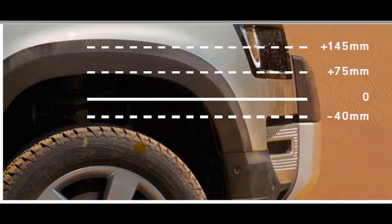A comfortable and capable driving experience is ensured by electronic air suspension. Select from an axis height of 40mm below normal ride height to an extended height of up to 75mm. For further extreme off-road conditions, a further extended ride height of 70mm is available, making the total adjustable height 145mm.